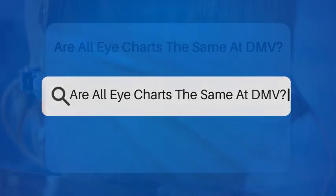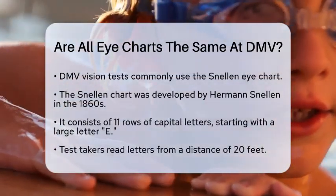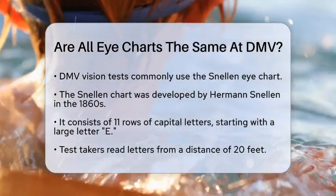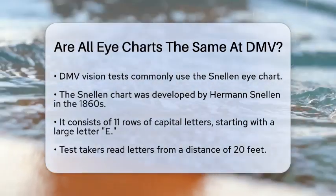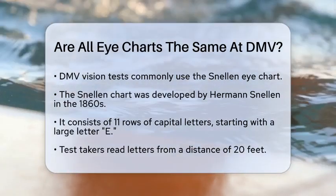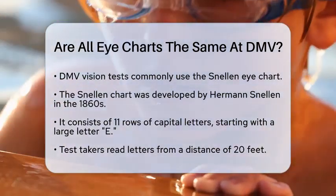Are all eye charts the same at DMV? If you're preparing for a DMV vision test and wondering if all eye charts are the same, let's break it down to help you understand what to expect. When you go to the DMV for a vision test, the most common chart you'll encounter is the Snellen eye chart, developed by Herman Snellen in the 1860s, which is a standard tool for measuring visual acuity.